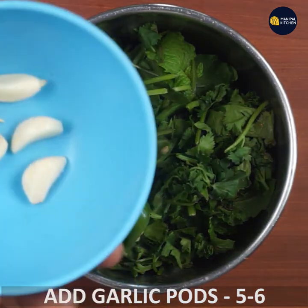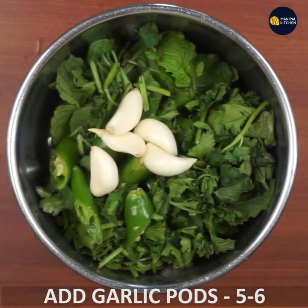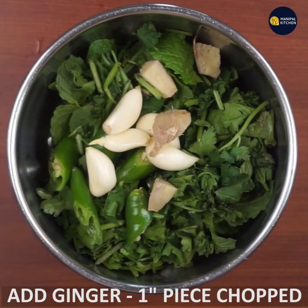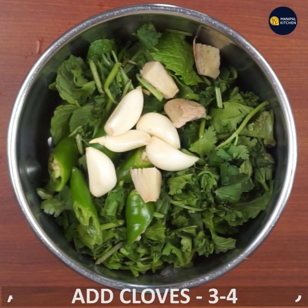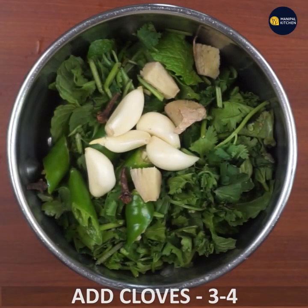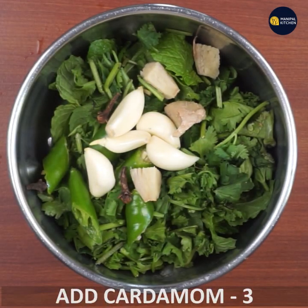The sauce is 6 inches. The sauce is 1 inch. The sauce is 3-4 inches. And the sauce is 3 inches.